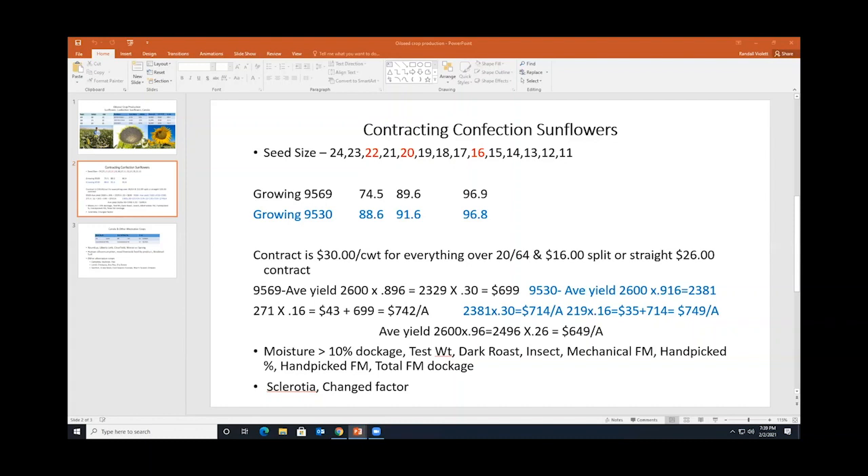Notice that I've also highlighted the 22/64ths seeds in red. The contract nowhere states they'll pay a premium for anything larger than 20/64ths — and that's pretty typical of a lot of these contracts. So those 22/64ths seeds are a lot more valuable, but they're not going to pay anything more for them. They will discount you for anything smaller than 20/64ths. That's how contracts are set up, and you need to know the quality of your crop as well as the other production processes.